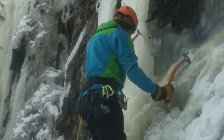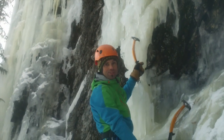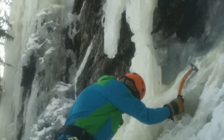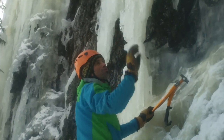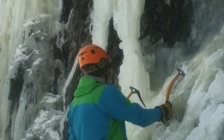Feet shoulder width apart. There's a little hooky spot so I don't even have to swing there at all — I can just put my tool right into the hook in place. Especially when you're the first person up an ice flow, you'll have to smash off a little bit of ice before you can get to the good solid ice.